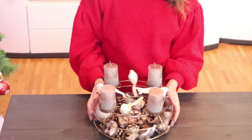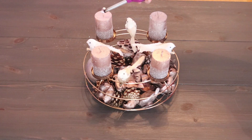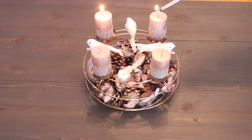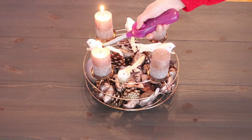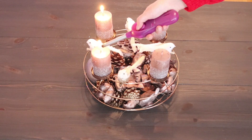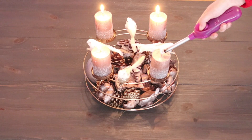Die kleinen Figuren sind auch aus Home Depot, die ich letztes Jahr gekauft habe. Eigentlich wollte ich die auf meinen Weihnachtsbaum geben, aber der war voller Kugeln und man konnte die kleinen Figuren leider nicht so wirklich sehen. So dachte ich, auf der Schale würden sie besser wirken, und ich hatte recht – so hat es mir viel besser gefallen.